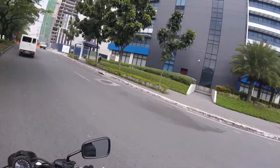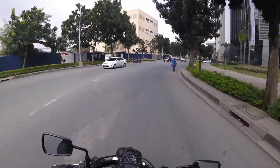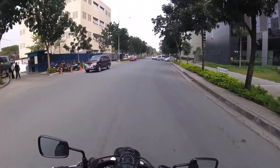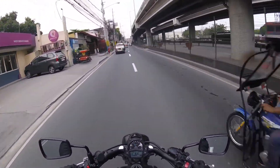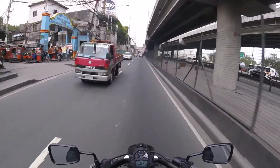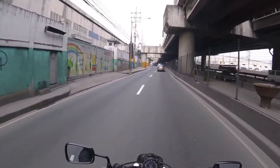It's Conor McGregor — holy crap, just lacks the tattoos and a six-pack. And that is the power of the 650.